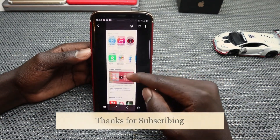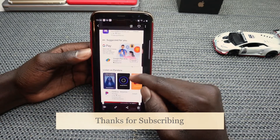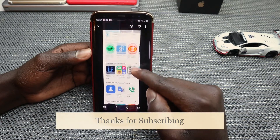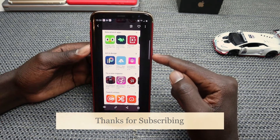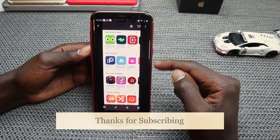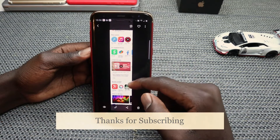Hello everyone, welcome back to my YouTube channel. In today's video, I'll show you a simple way that you can use to take a screenshot on your Samsung Galaxy S8 or S8 Plus. I'm using Samsung Galaxy S8 Plus; however, it should be the same as Samsung Galaxy S8. Without wasting any more time, let's jump straight into it.